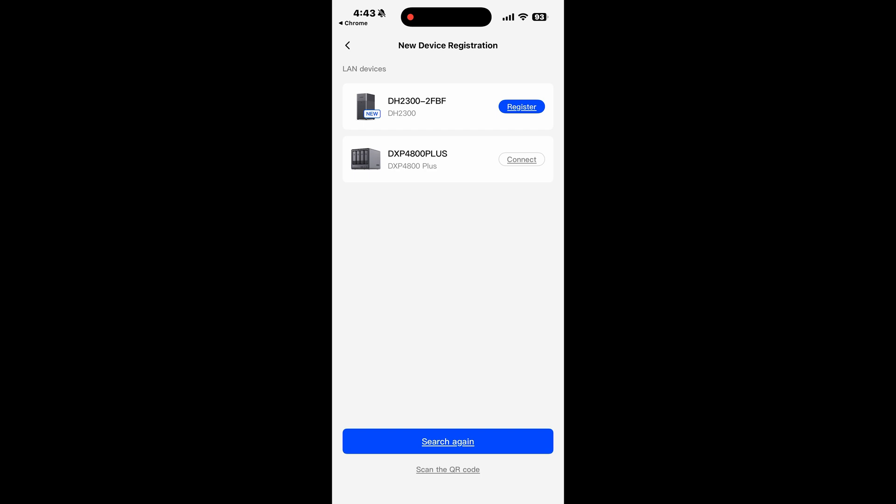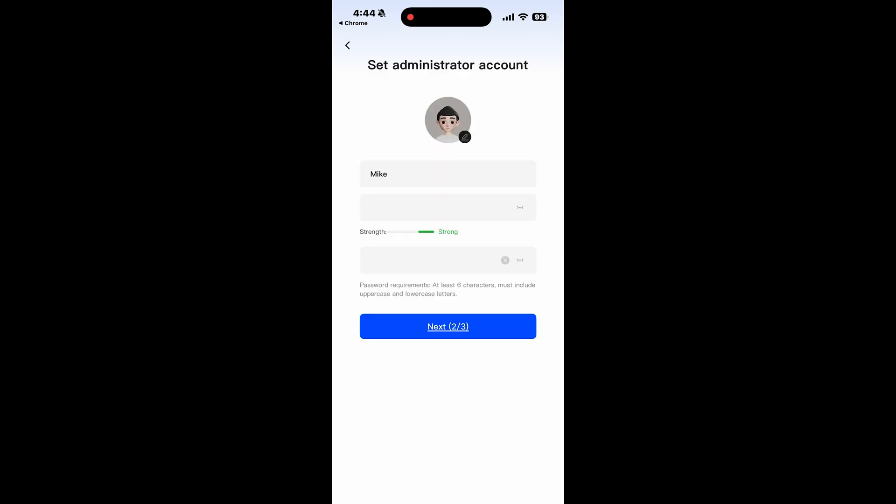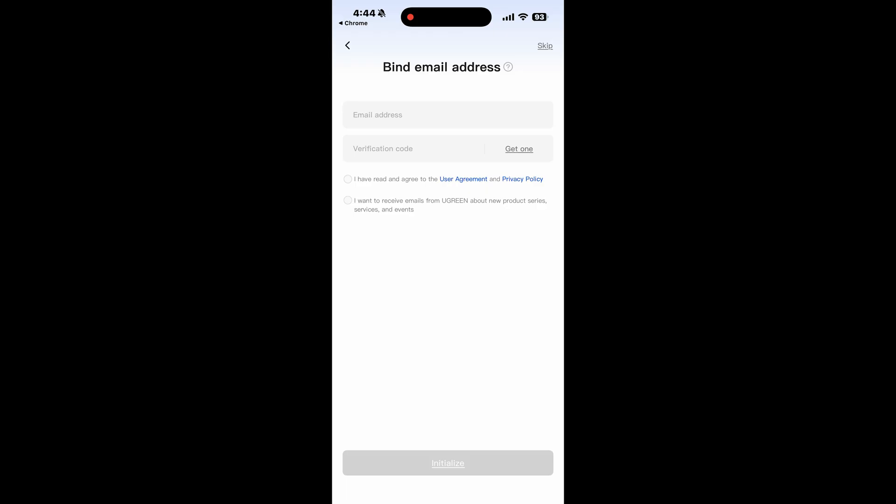Once the app opens, you should see your devices listed with the option to register any new devices. If you have another NAS already, it will show you that in the list as well. Click on register and give your NAS a name on the next screen. Create an admin and user account, and on the next screen you'll be asked to bind an email address to this device so that you can access it remotely. In my practice, it's always been not to use any third-party connectors as I unify all my devices under TailScale — I'll post a link to that video should you need more information. So for this example, I'm just going to hit skip, and it'll begin the initialization process.